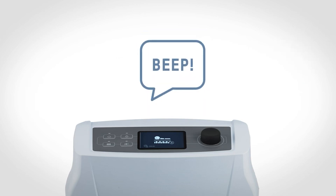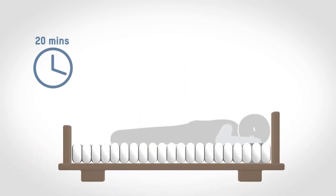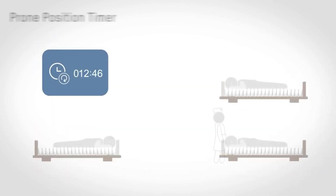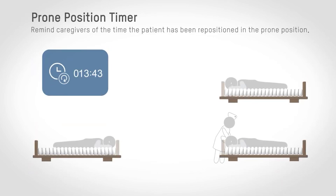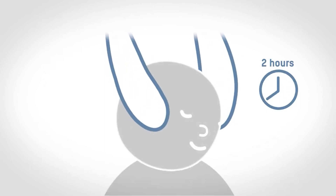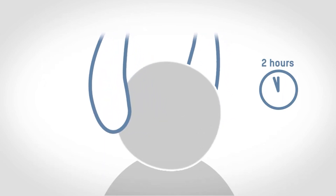It will beep once when it has reached the maximum level to alert caregivers. The pump will revert to the previous setting automatically after 20 minutes as it enters the prone position mode. The timer will automatically start to alert caregivers of the time the patient has been repositioned in the prone position, keeping caregivers aware in accordance with standard clinical practice.